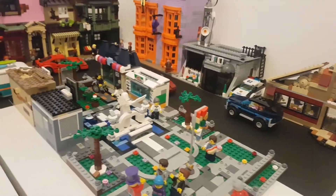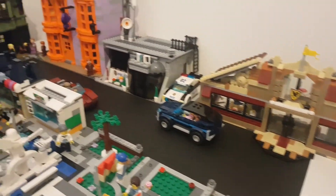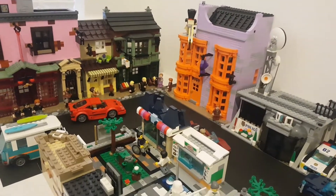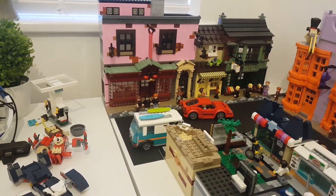It's getting there slowly. We've got the Angelview Park, we've got the school over to the right hand side, we've got the police station, we've got what's going to be the toy shop, then we've got a library and ice cream store, and then I think I'm going to make that into a department store.